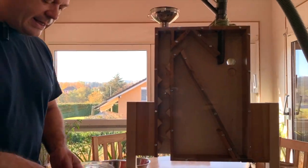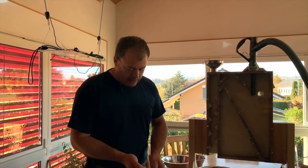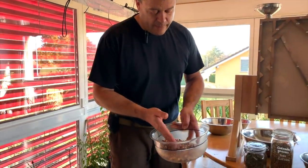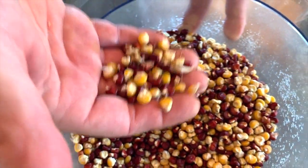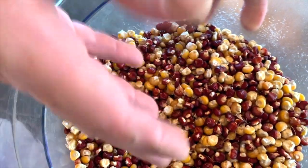Maintenant, les semences qu'on peut utiliser — par exemple ça c'est du maïs polenta, il y a encore des déchets dedans. On pourrait faire la polenta avec ça, mais on voit tout de suite qu'il y a du chenille encore dedans, et ça ne va pas aller pour faire de la graine alimentaire, il faut encore nettoyer ça, et la machine va faire un job incroyable pour ça tout simplement.